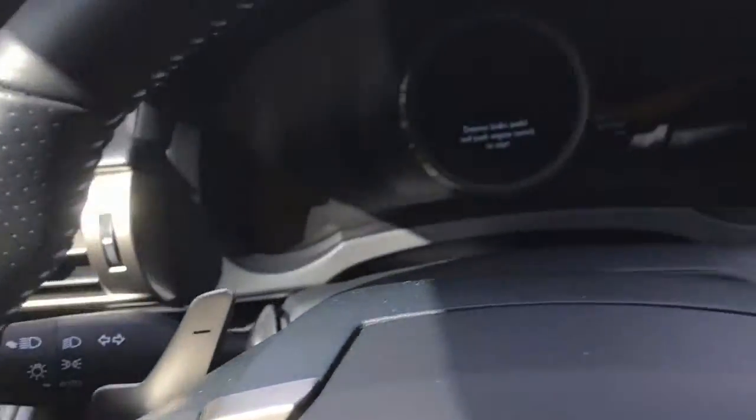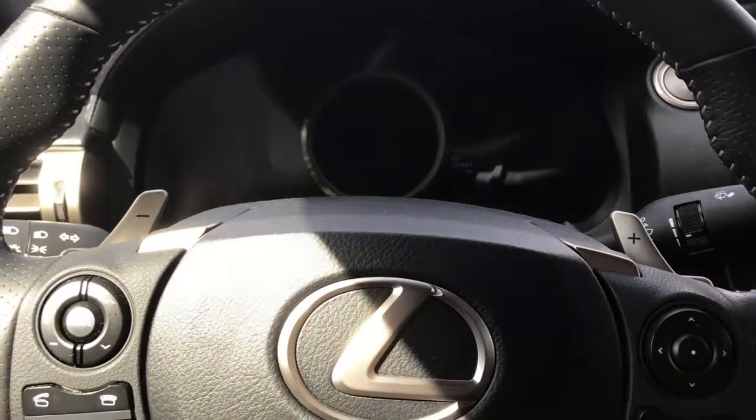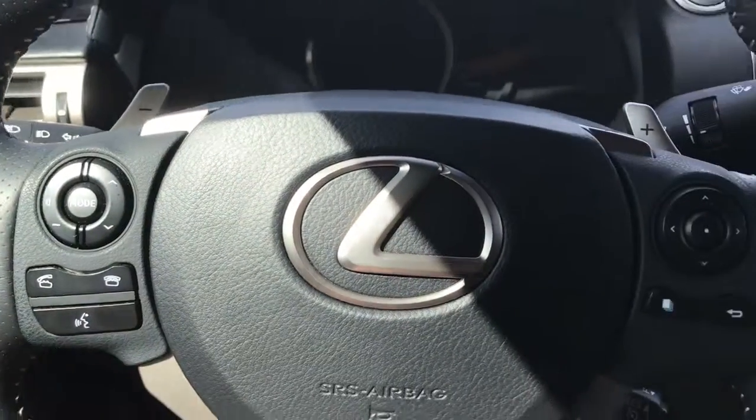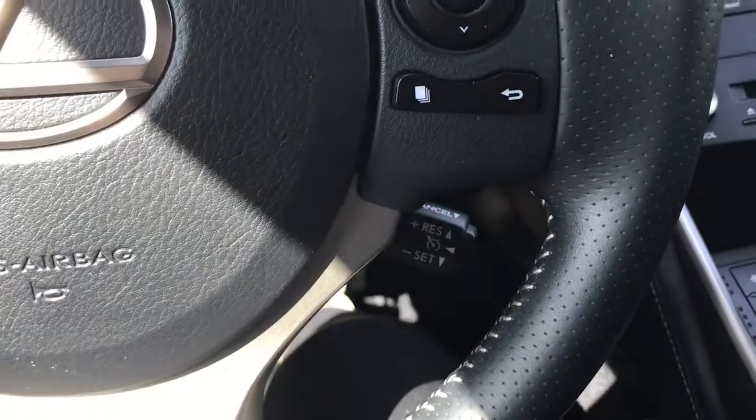We have your lights and windscreen wipers on the back of the steering wheel, and your paddle shifters in case you wish to go into manual transmission mode. We have your media options, voice recognition, Bluetooth, screen options, and your cruise control is located at the bottom.